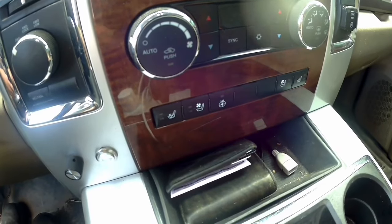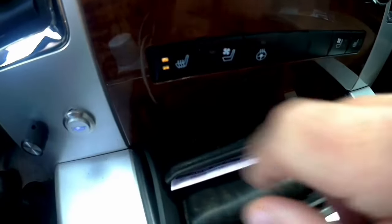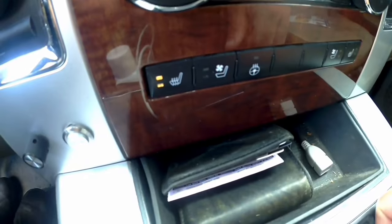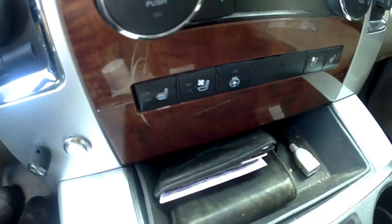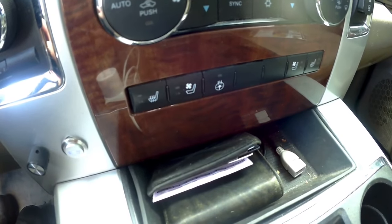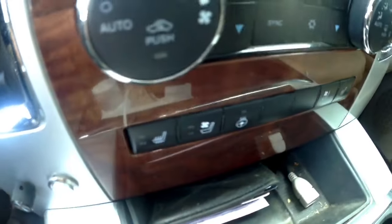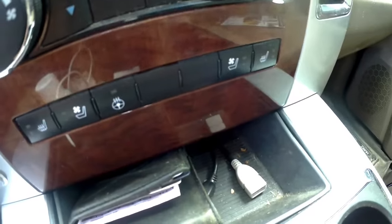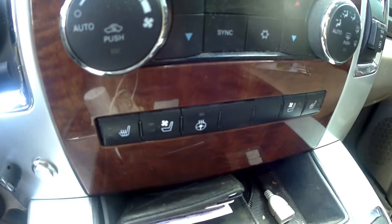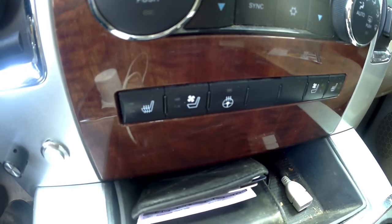Hey everyone, just want to show you today how to fix your heated seat if it does like mine — you push the button, lights go out, sometimes they stay on longer. Basically what that's telling me is that I have a problem somewhere in the whole heated seat system. It's not likely the module. I've already fixed the passenger seat heated seat, it works good. There are a lot of complaints from that side so I fixed it first, now I'm going to go ahead and fix the driver's side.